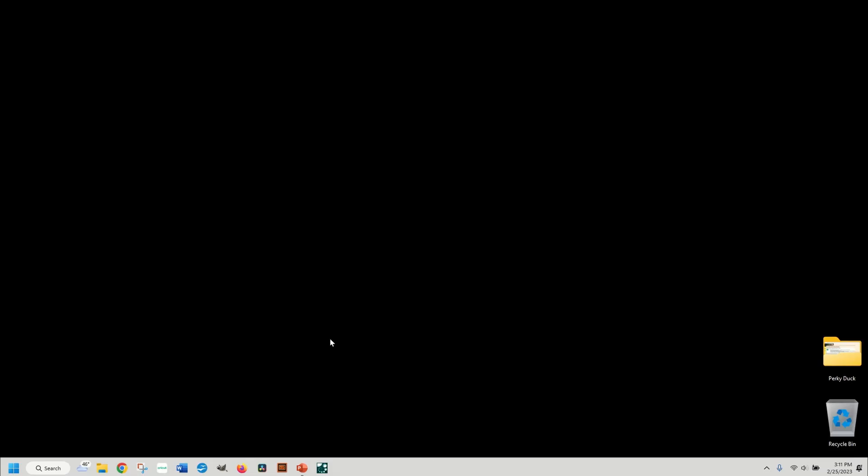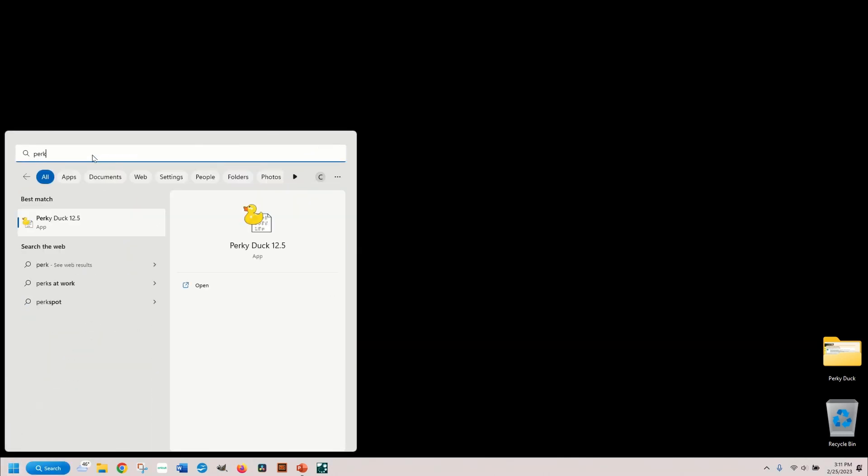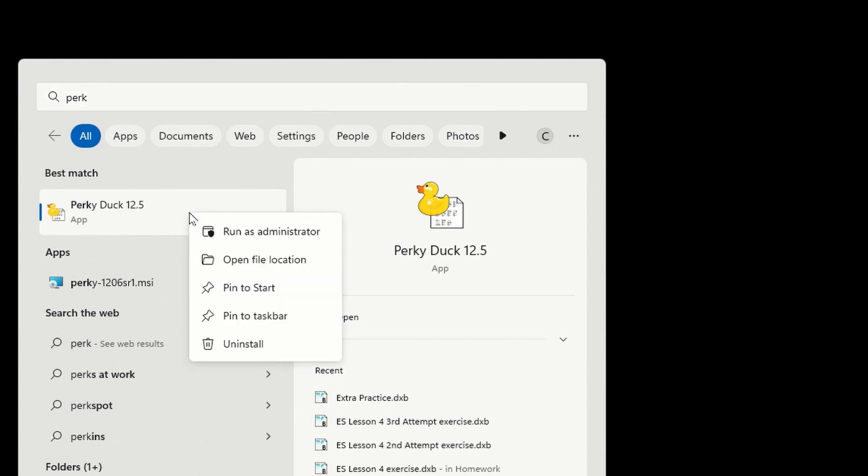Now that PerkyDuck is installed on the computer, go back to the desktop, click on start, and type in the search box PerkyDuck. Before we click on the actual app, right click on it and click on pin to taskbar. That way it'll show up along the bottom on the taskbar, so it's easy for us to find.